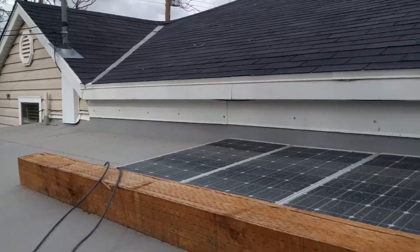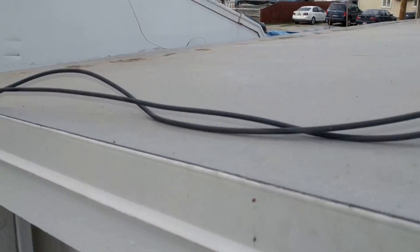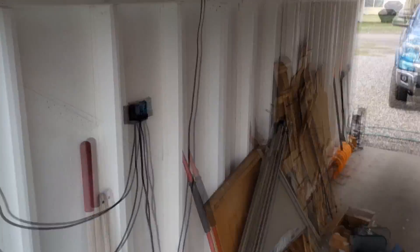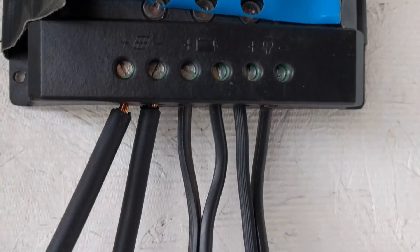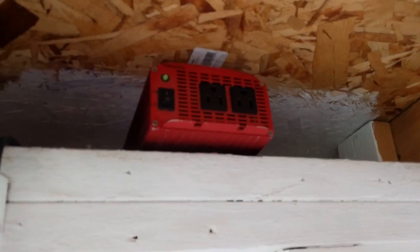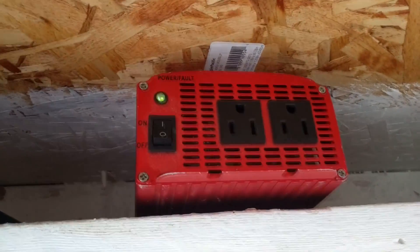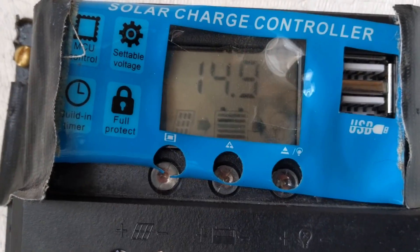Up here we have one solar panel — the other panels are connected to their own grid that goes into the house — but just one panel is coming over here to the charge controller, which has our battery connected to it. On the load side it has our inverter, and as you can see there's a green light on it so there is power going to it. Even though it's pretty cloudy out, the solar panel is in fact charging the battery and the battery is outputting some of that power to the inverter.